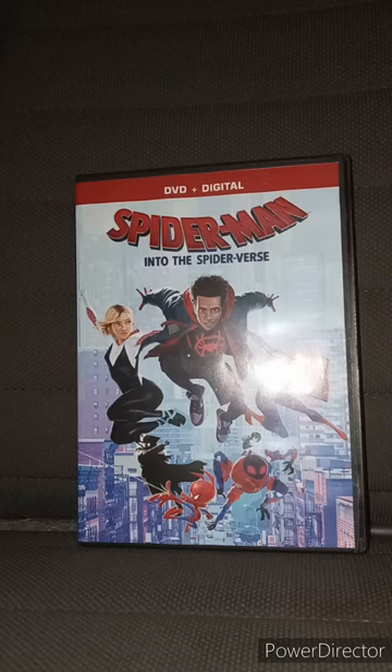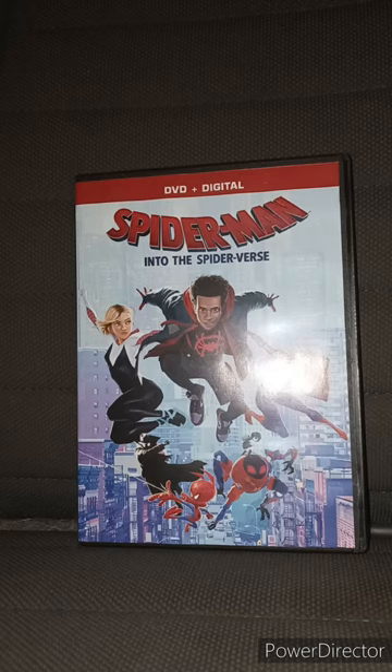Okay guys, I am back with another early unboxing — well, technically not unboxing. This is going to be a review on the DVD version of Spider-Man Into the Spider-Verse.